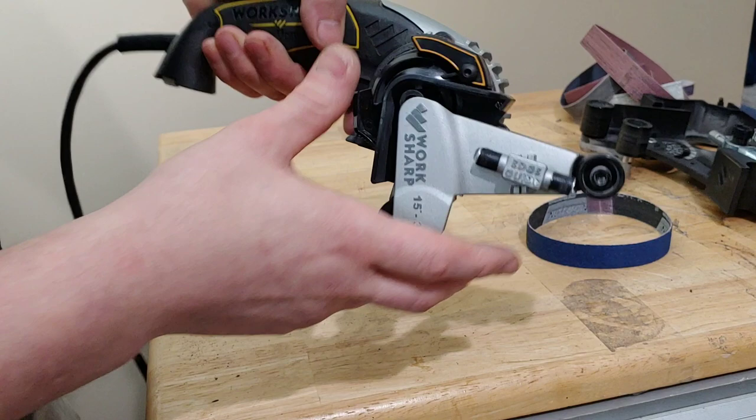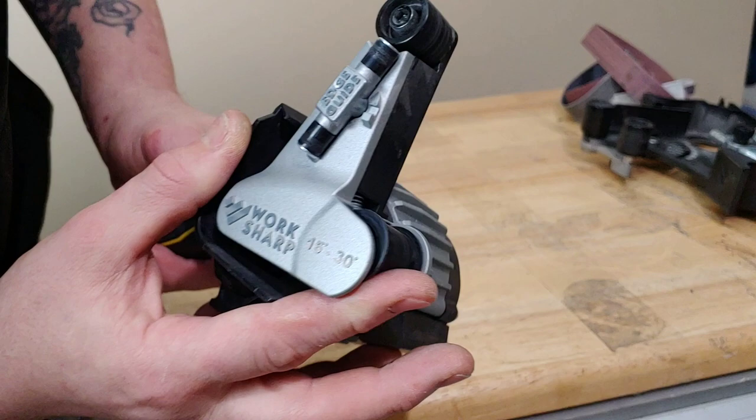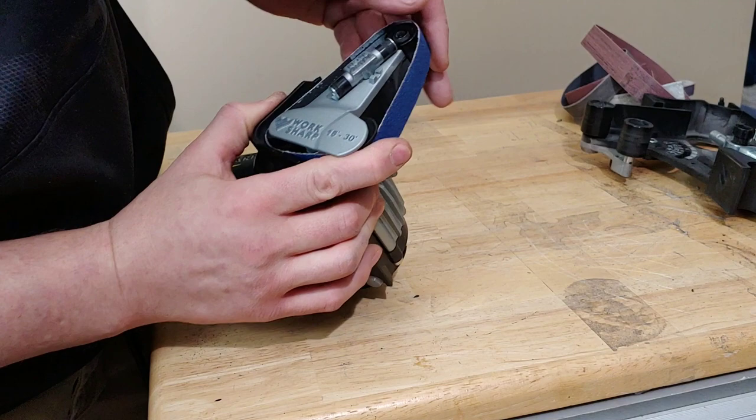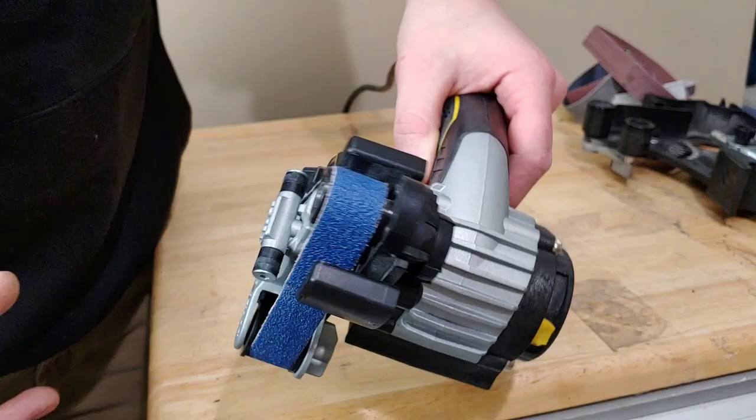You just click that button and you can rotate it whichever way you want, and pull it on and off. It's really easy to get on and off — you just hit that little button. That little gear right there gives you tension to put on and take off the belt, and also so that it spins with tension.